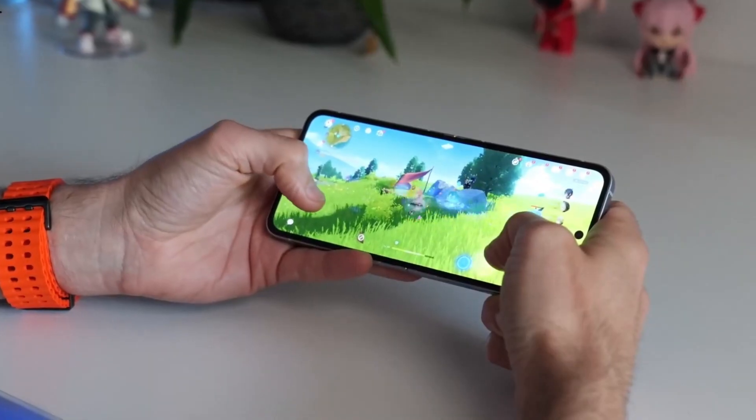Would you consider buying the Galaxy Z Flip FE if the price is right? Let me know in the comments below.